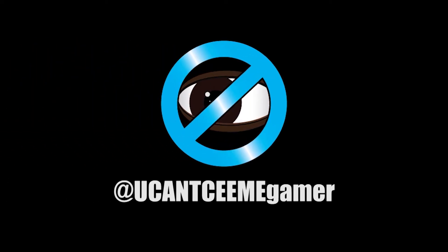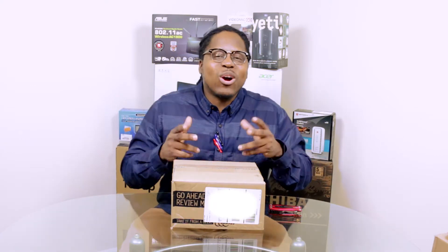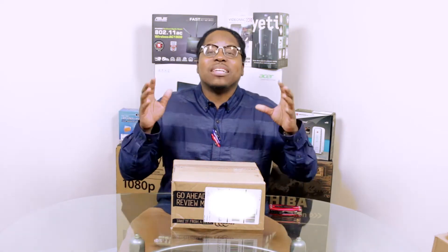You can't see me. What up, guys? Charles, aka YouCan'tSeeMeGamer, here with YouCan'tSeeMeTV. Today we're on some tech. I'm doing an unboxing, and what we have is the Cryoric C7 Mini ITX CPU Heatsink.